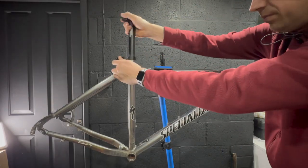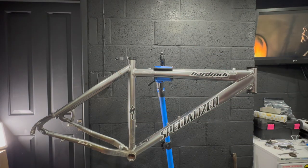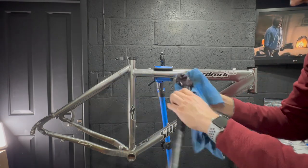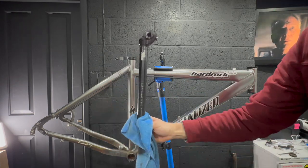It all looks pretty good with everything off. Let's get the seat post out of the frame. That seat post was expensive back in the day — it's all CNC'd, so someone put some time and money into this bike for sure.